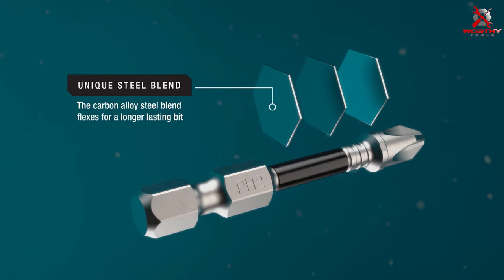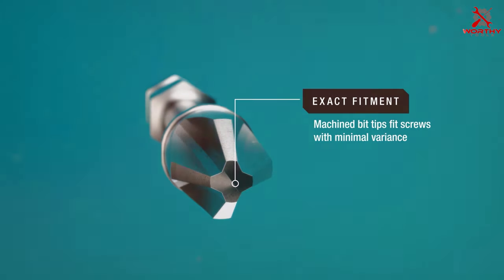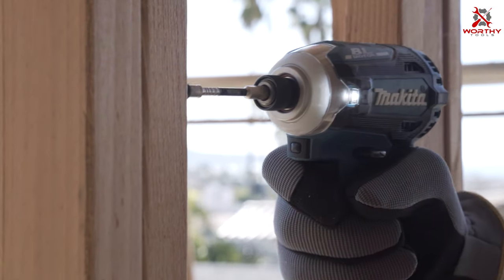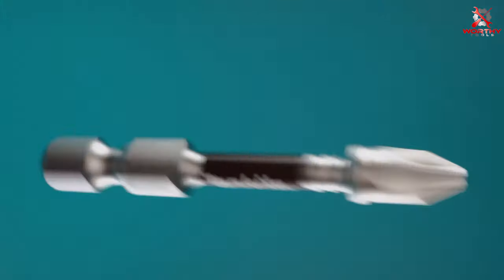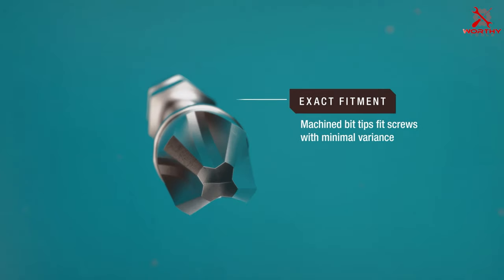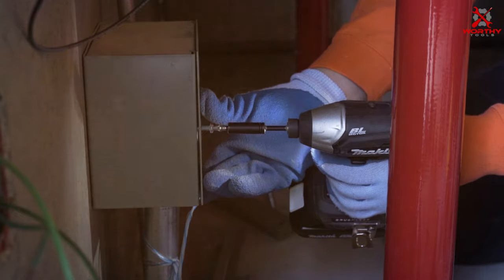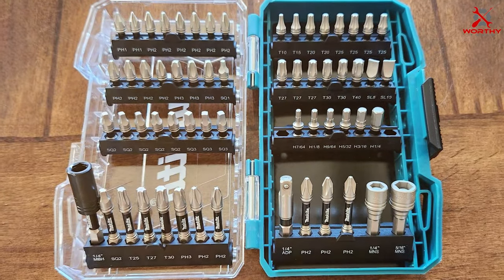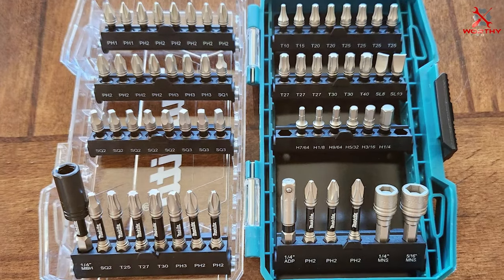The bits are precision machined for a snug fit and reduced cam-out, ensuring your fasteners stay intact during use. Quality-wise, these bits are made from premium S2 steel, known for its exceptional hardness and longevity. They are coated with magnesium phosphate to prevent corrosion and wear. The robust build makes them suitable for heavy-duty tasks. The bits also feature a precision-fit tip for secure engagement with fasteners, minimizing stripping and wobbling.